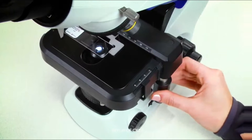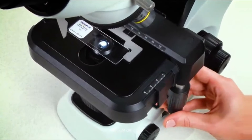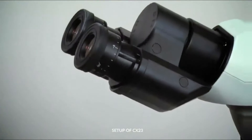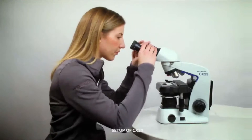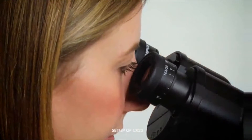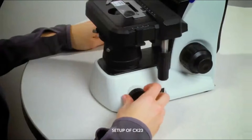To properly set up the CX-23 microscope, use the X and Y axis knobs and move the stage so the sample is in the light path. Adjust the eyepiece's interpupillary distance by gently holding the binocular eyepiece in both hands and tilting it up or down so they fit nicely to your eyes. Look through the eyepieces and adjust the light intensity to your liking.